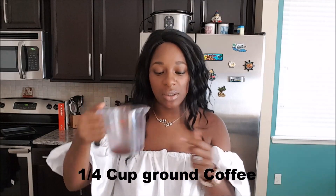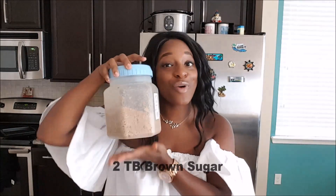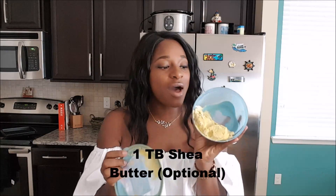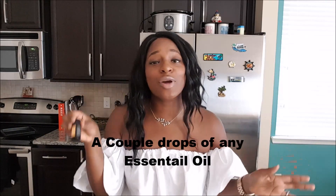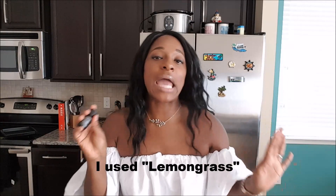So what you will need for this brown sugar and coffee scrub is, like I said, some coffee — I have about one fourth cup in here — coconut oil, brown sugar, and I use another moisturizer, I'm using shea butter. Then you're also going to want any kind of essential oil. Summer is coming up and I want to feel like I'm on an island, so I've got some lemongrass.